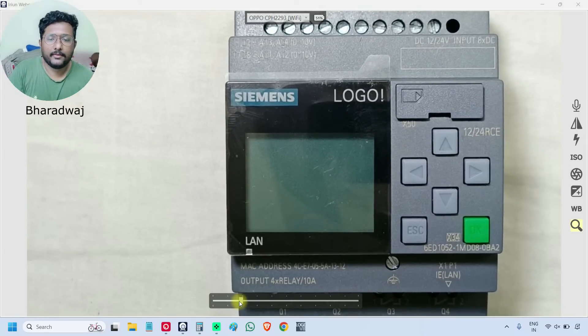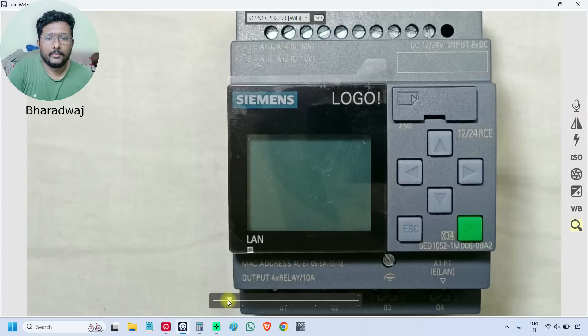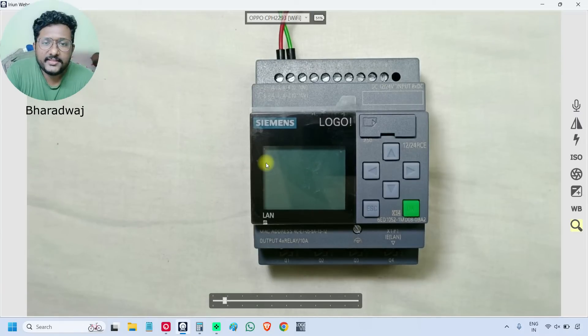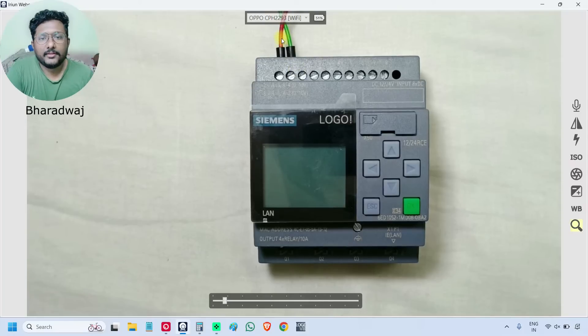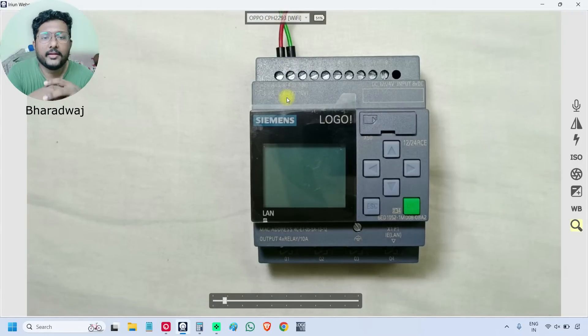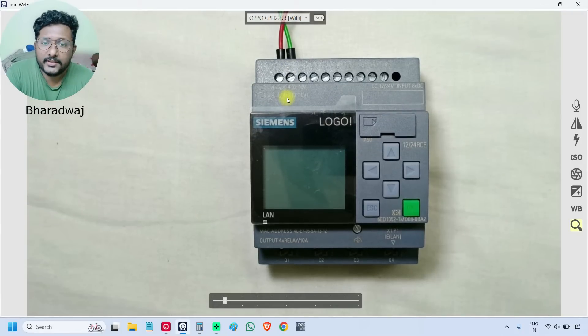I connected 12 volts DC power supply to the PLC. This red wire is the positive and the green is the negative. We can also connect 24 volts DC power supply to this PLC model. It supports both 12 volts and 24 volts. You can choose any voltage.